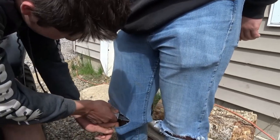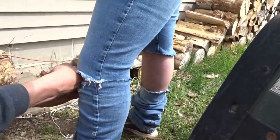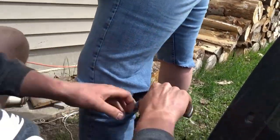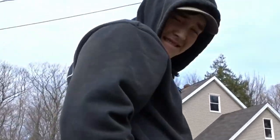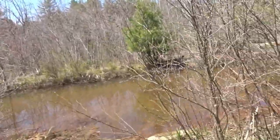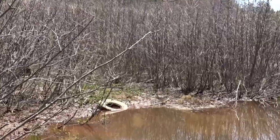Colby, you ready to go deep? Oh, I'm so ready. So we came back to the spot where Camden sunk his four-wheeler, and this is what Colby's going to go through first, just to make sure everything's sealed off. And then hopefully we'll go through some deeper stuff later today. Colby, just pull right through. First snorkel of the day.